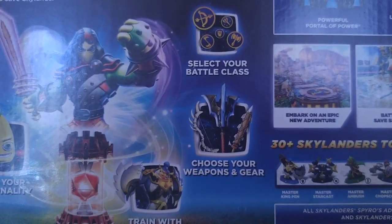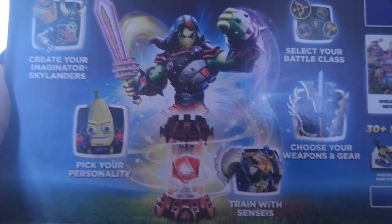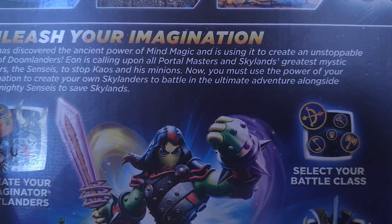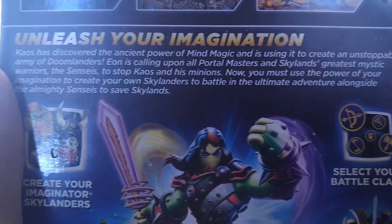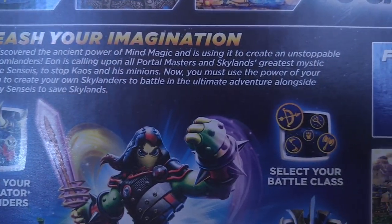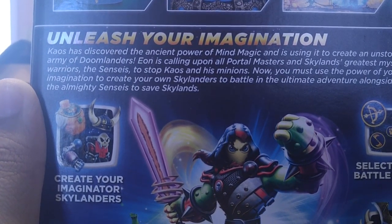Unleash your imagination. Bring the Skylanders to life. Three step process: create your own Skylanders — infinite possibilities to create your Imaginator Skylanders. Pick your personality. Train with Senseis. Choose your weapons and gear, select your battle class. Chaos has discovered the ancient power of Mind Magic and is using it to create an unstoppable army of Doomlanders. Aeon is calling upon all Portal Masters in Skylands to create his mystic warriors — the Senseis — to stop Chaos and his minions.